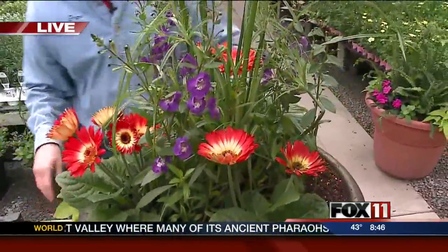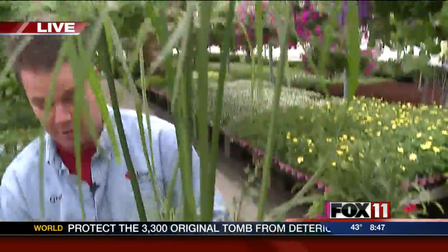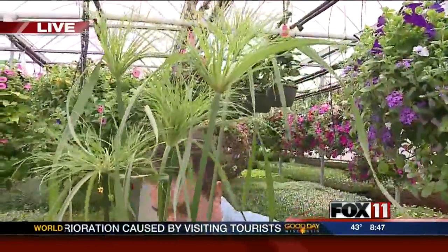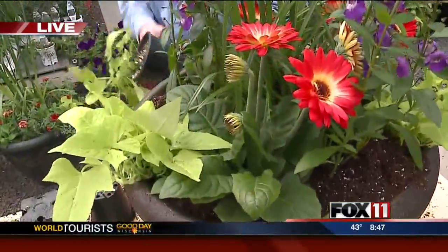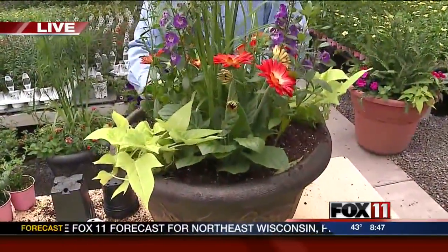These are all annuals, so this is a planter that will last all summer long and is very easy to maintain. It's a 21-inch pot, so the king tut will probably get about six feet tall. Mother's Day is the biggest time of year for us — it's why we grow all these flowers, for all the moms out there.